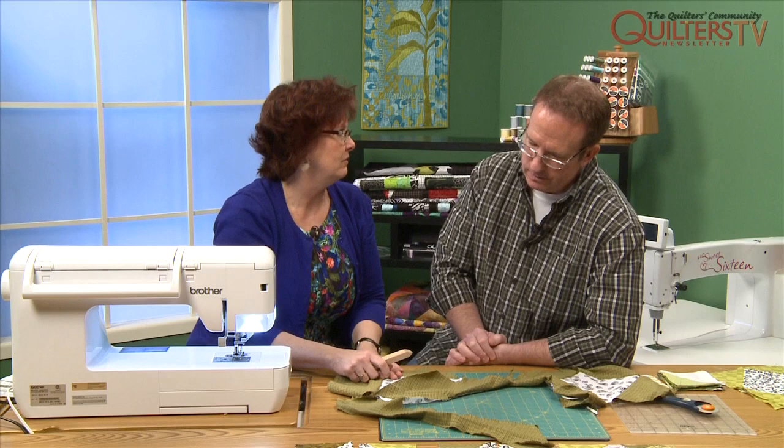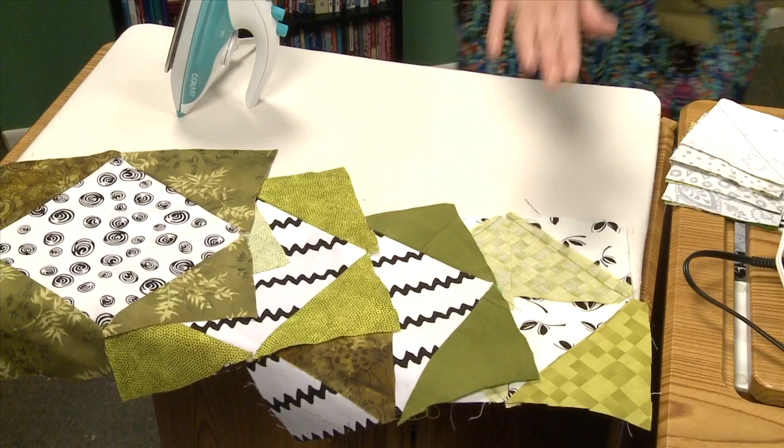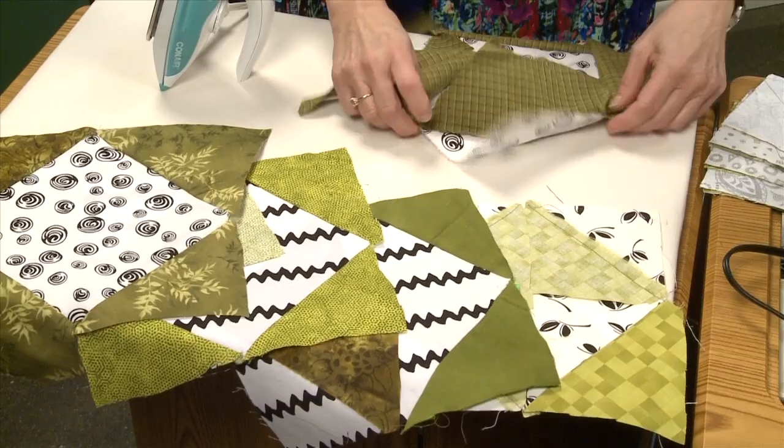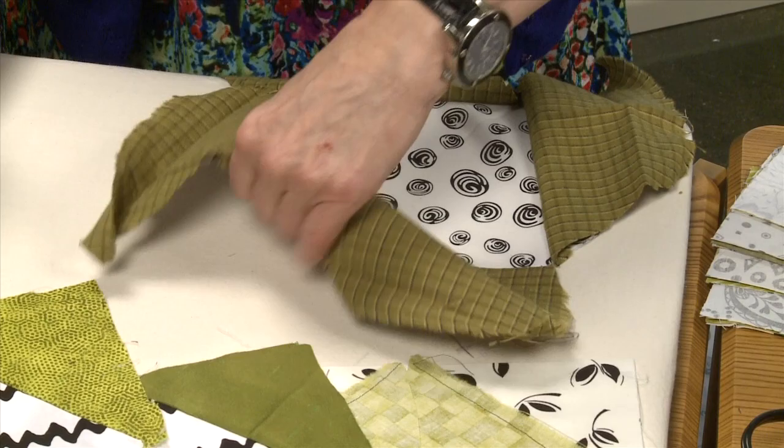So then we actually get to go to the iron and press this. We'll be over here and we'll press out one corner at a time. We'll start with one pressed, then two, then three, then all four of them. I'm going to set my seam first and then press out. Pressing, not ironing — set the seam, then press out.